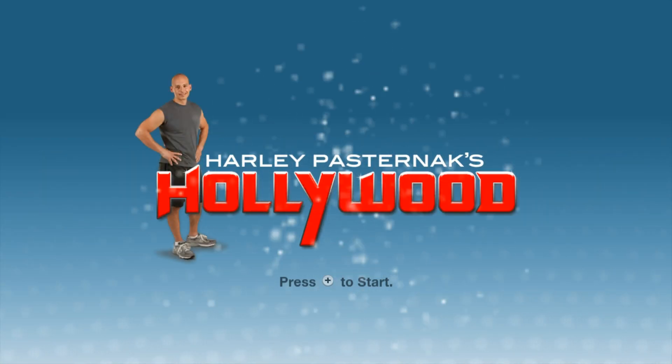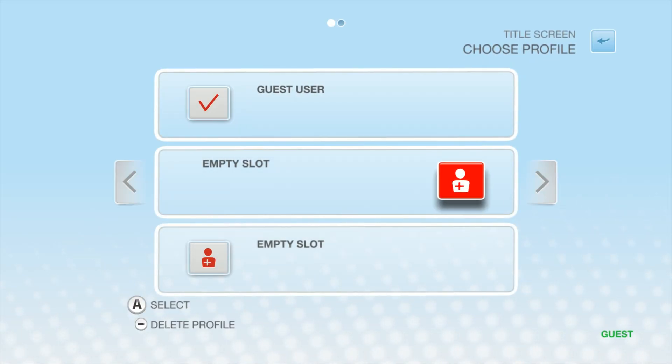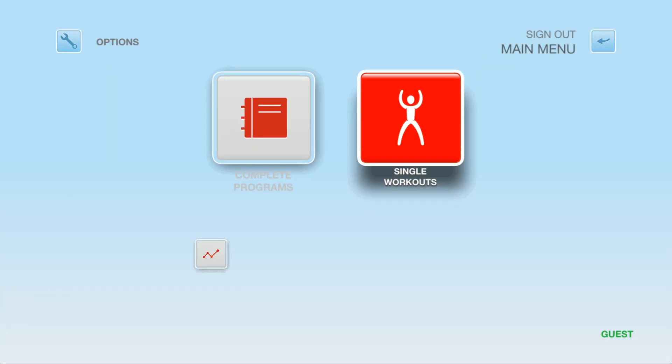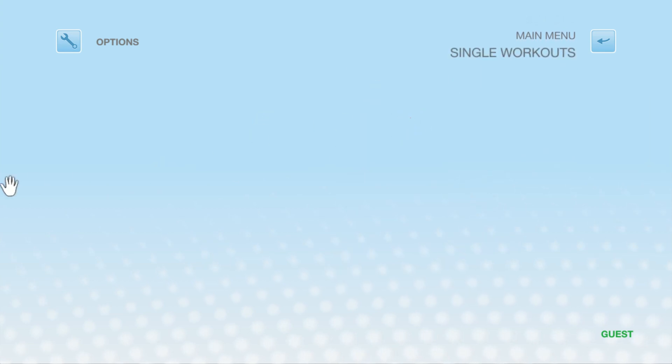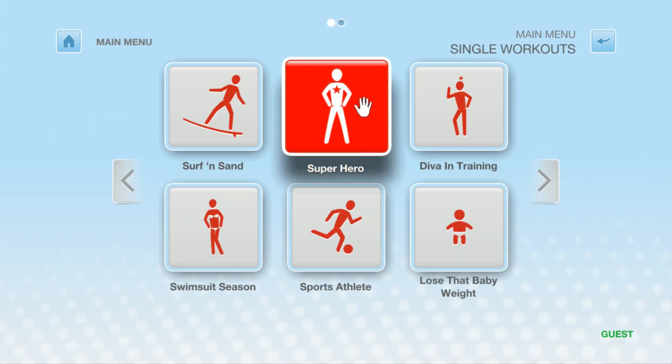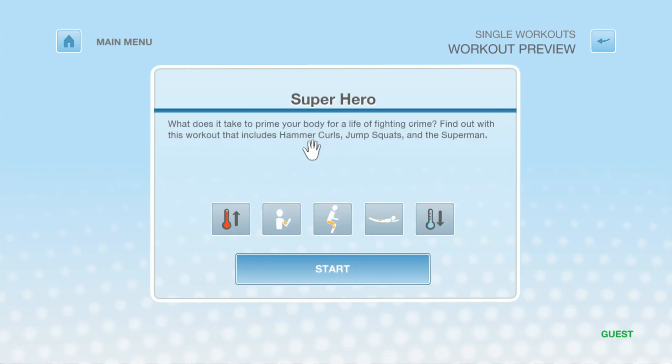Hi, I'm Harley Pasternak and welcome to my Hollywood workout. Single workouts are my celebrity-proven 25-minute workouts. Is this your first Hollywood workout? Select one of these single workouts to get started. This workout gave the back and shoulders my client needed to become a superhero in one of their film projects.